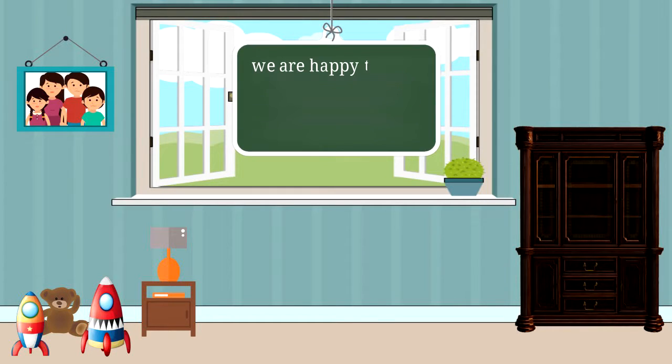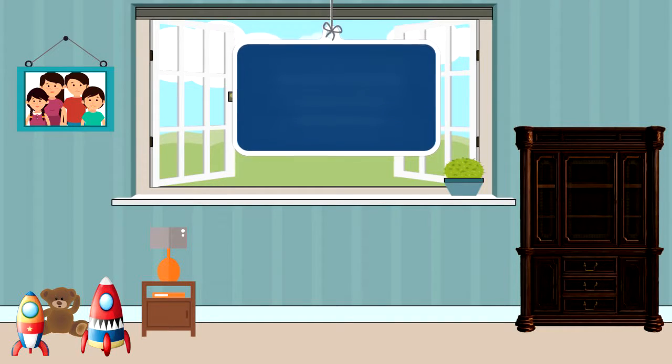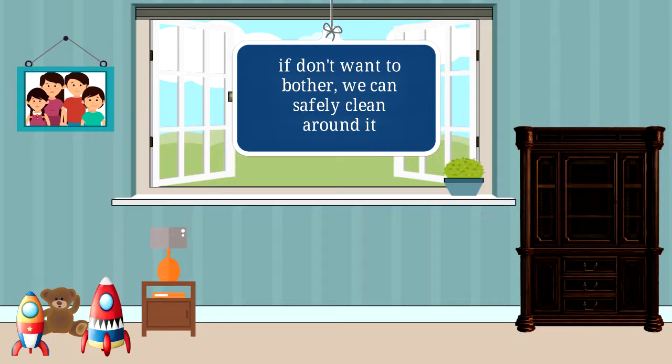One, we are happy to move the item if you can have it unloaded prior to our arrival. Or two, if you don't want to bother, we can safely clean around it.